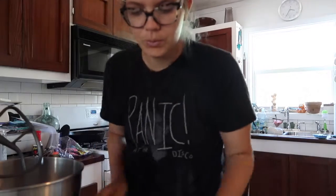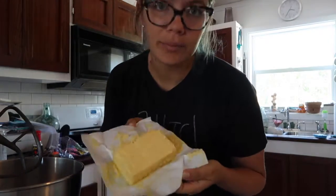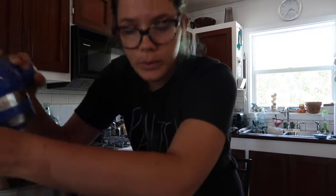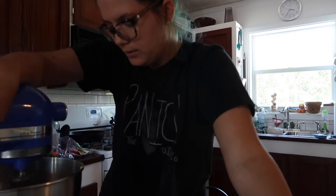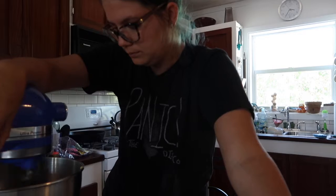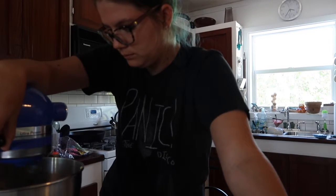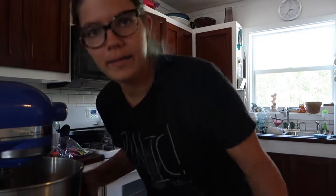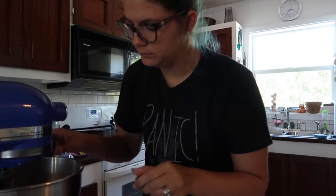For the strawberry buttercream frosting, you are going to want a cup of butter. Just cream that for a second to get it light and fluffy. Then add a little splash of vanilla and mix that up a tiny bit.